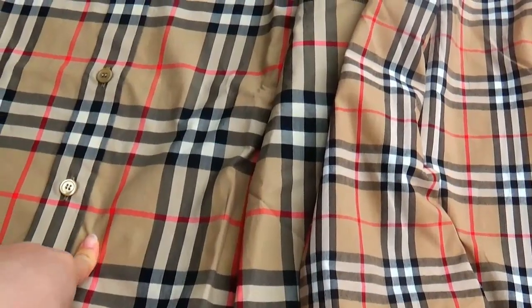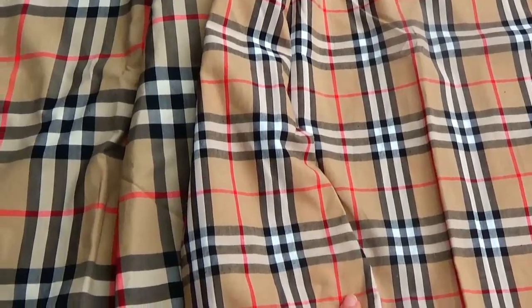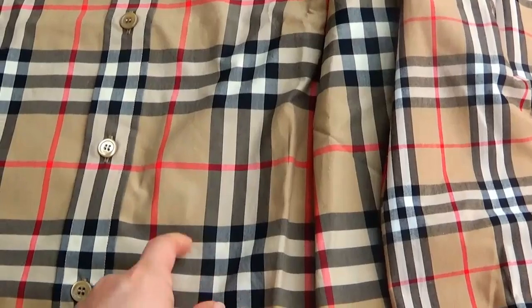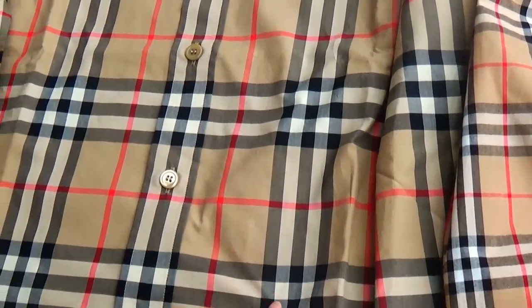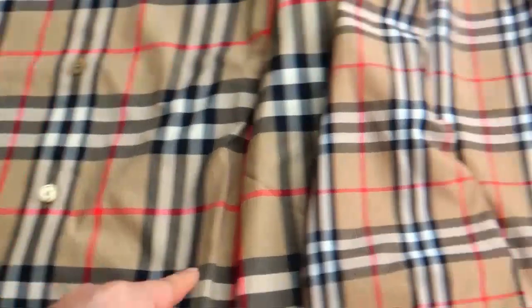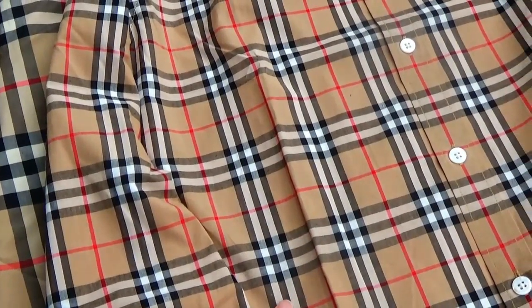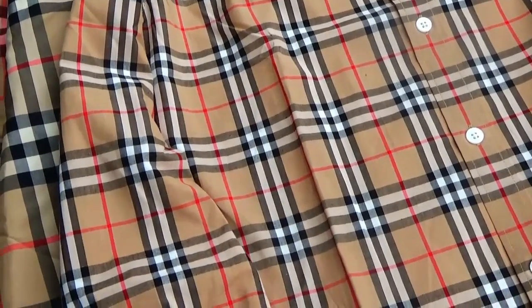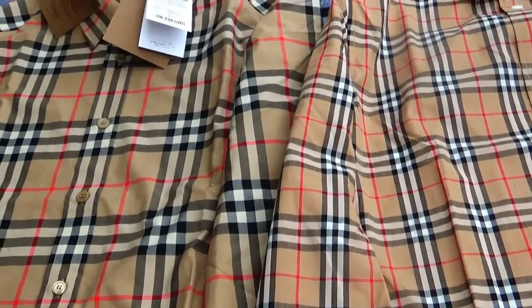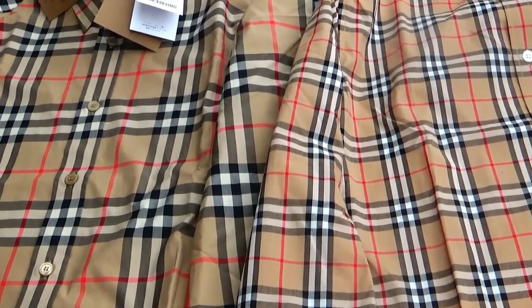This is the real version and this is the fake version. We can see the real version's color is more deep, and the fake version's color is more bright. The color is totally different.